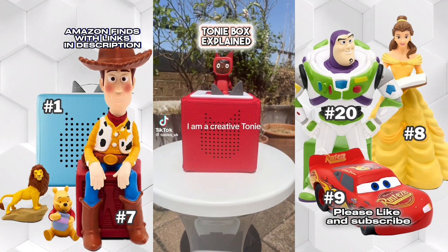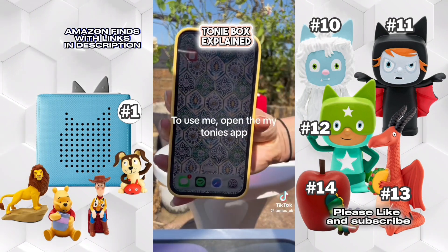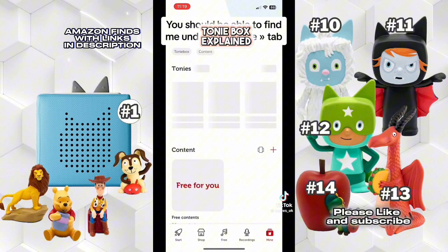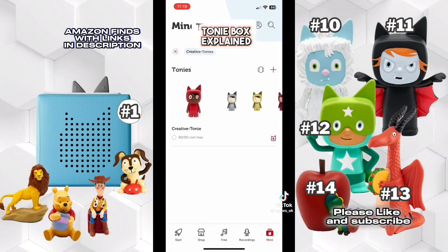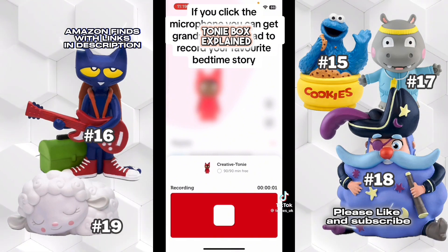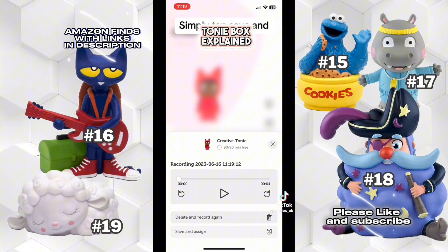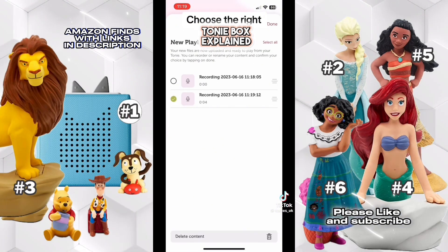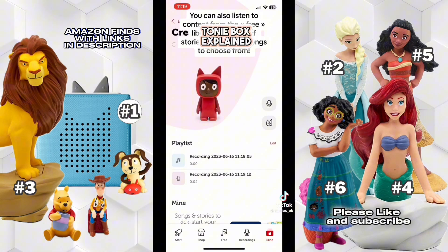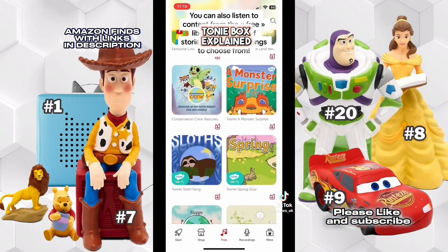Hi there! I am a Creative Tonie. I come with the Toniebox. To use me, open the MyTonies app — you should be able to find me under the 'Mine' tab, then tap me. If you click the microphone, you can get grandma or grandad to record your favorite bedtime story. Simply tap 'Save and Assign,' choose the right recording, and press the big ear on the Toniebox to download the content. You can also listen to content from the free library, with loads of stories, quizzes, and songs.